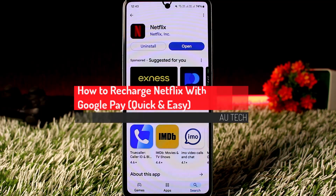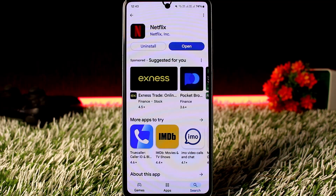How to pay with Google Pay on Netflix to restart or renew your subscription. Hello everyone, welcome back to the channel. In this video, I'll guide you on how you can pay for your Netflix subscription using Google Pay.